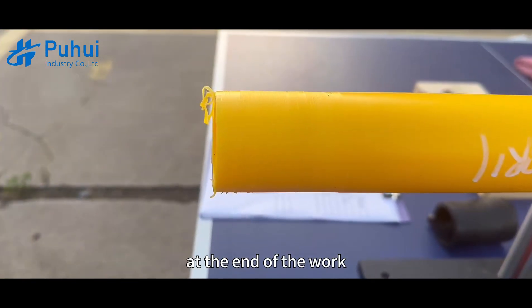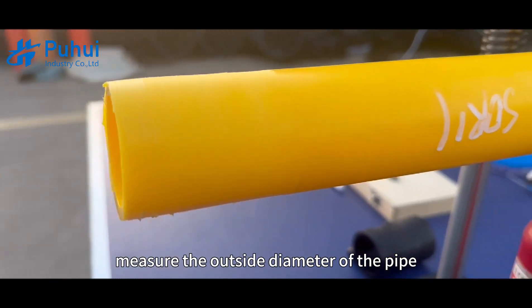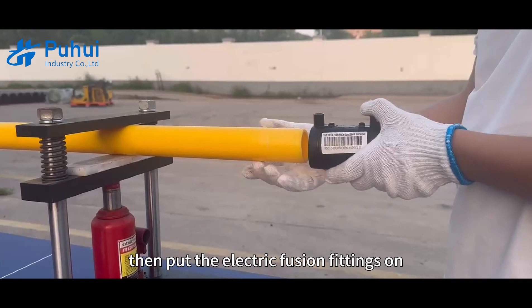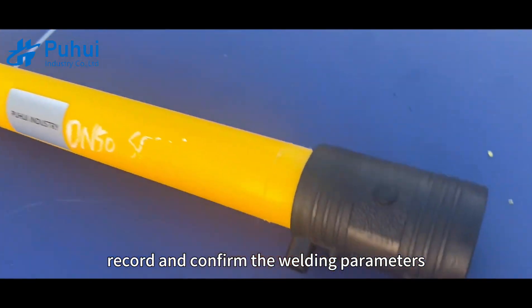At the end of the work, check whether the oxide layer is evenly removed from the pipe. Measure the outside diameter of the pipe, calculate the grinding depth, and record it in the record book. Then put the electric fusion fittings on, and record and confirm the welding parameters.